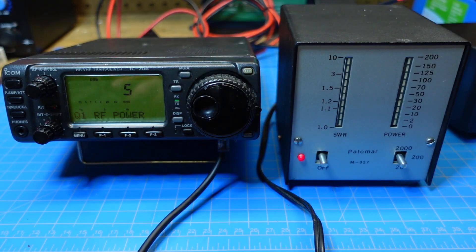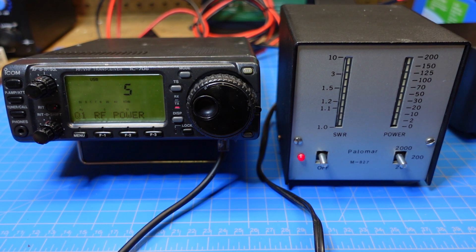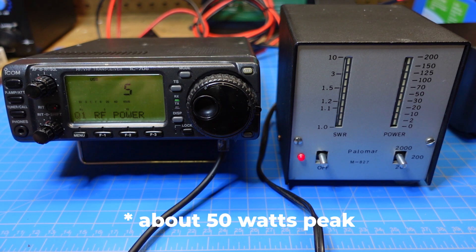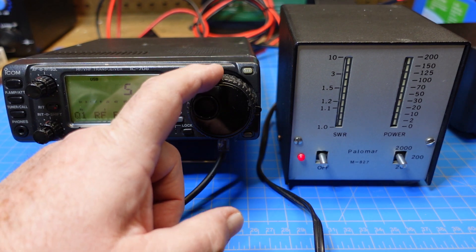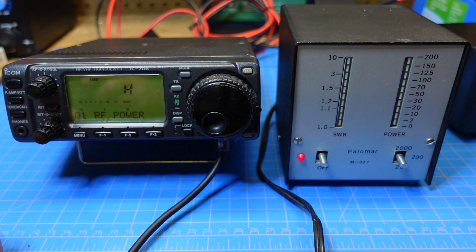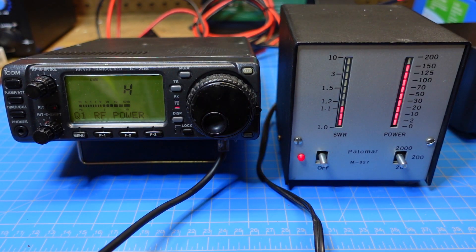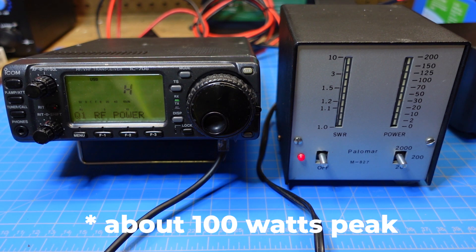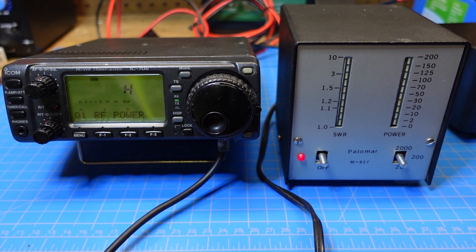Let's turn up our power to about halfway and change our scale to the 200-watt scale. We're still on upper sideband on 20 meters. It looks like we're hitting about 50 watts on sideband — so that's great. Let's crank it up to 11. Now we're showing high power on our 706, on our 200-watt scale. We're hitting a little over 100 according to the Palomar meter. So the meter seems to be working — this is a 100-watt radio and I'm seeing what I would expect to see.